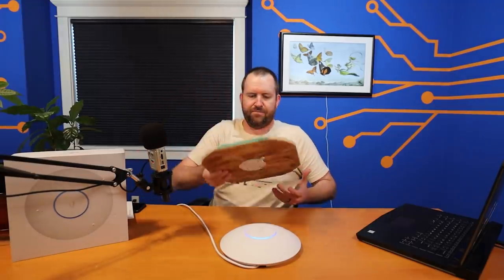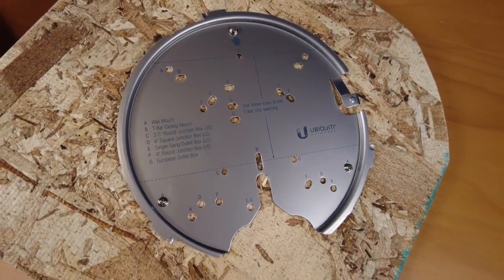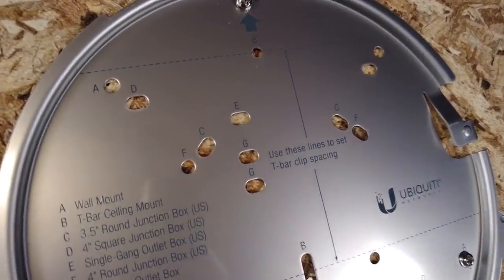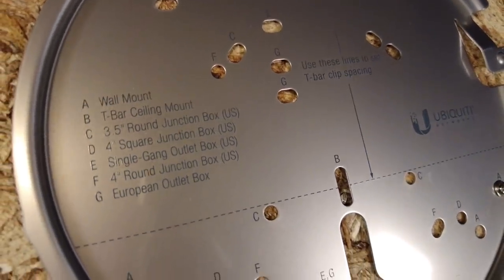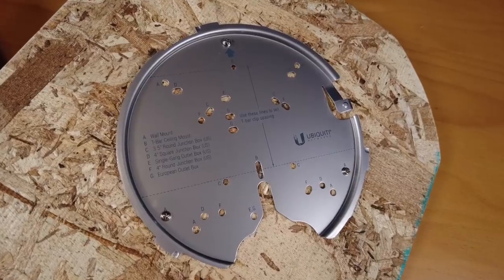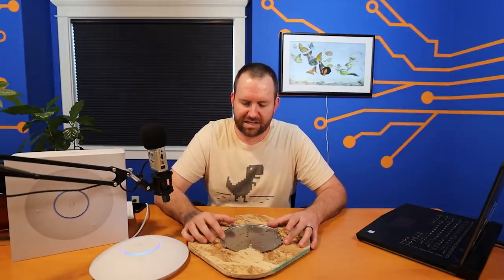The U6LR also comes with a pretty robust mount. I've got it on this piece of wood — it looks very similar to the Ubiquiti Pro mount you used to be able to buy separately. You can see it's got a whole bunch of different screw holes and instructions for different types of mounting, including wall mount, T-bar mount, various junction box mounts, as well as European outlet box. It's a steel mount, a departure from typical Ubiquiti plastic mounts, and it just seems more robust.